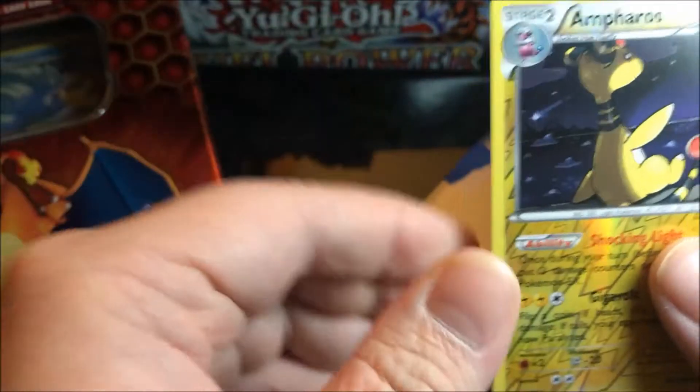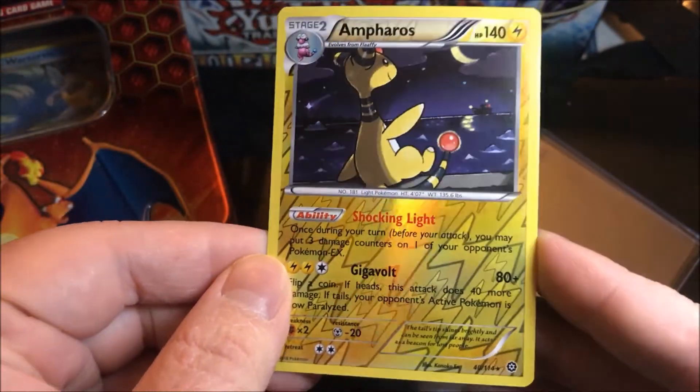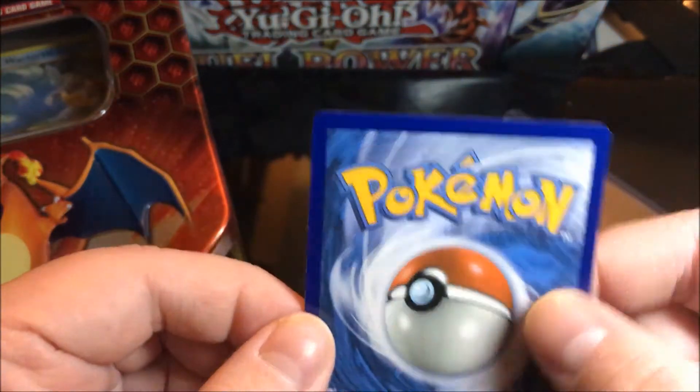Check it out! I'm actually going to put it into a new sleeve. Yeah, that's nice.